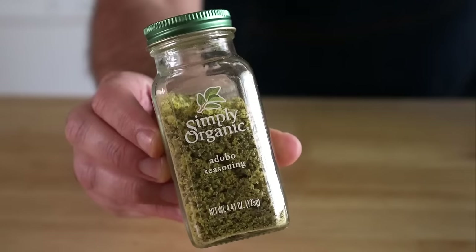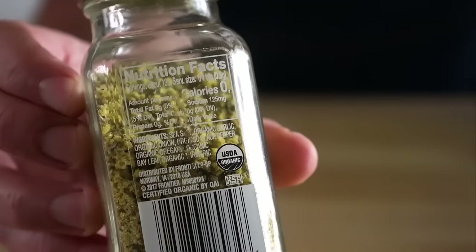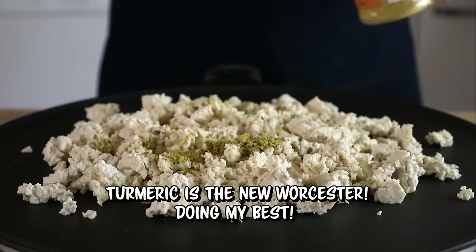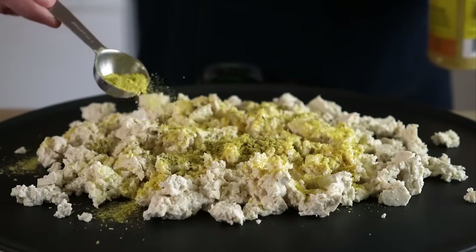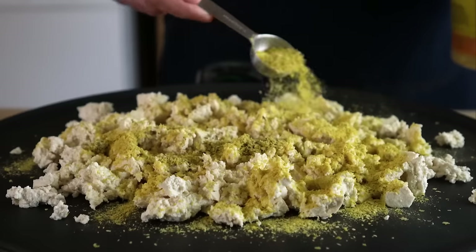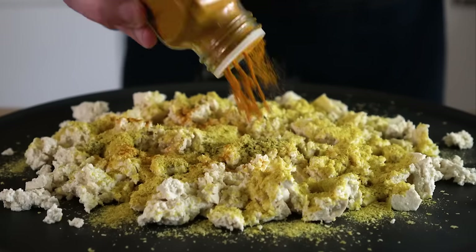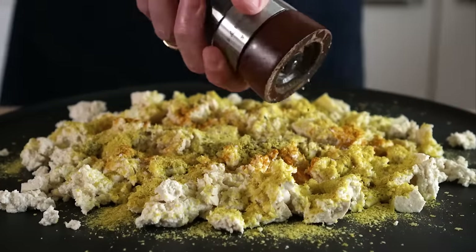I'm gonna start with one tablespoon of adobo seasoning. Adobo is basically just salt, pepper, garlic, onion, oregano, and turmeric — so if you can't get adobo, just use some of those to taste. Then we'll do two tablespoons of nutritional yeast, AKA nooch, since we follow the law around here. And then a bit more turmeric for color, some salt and black pepper to taste.